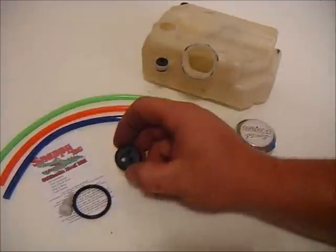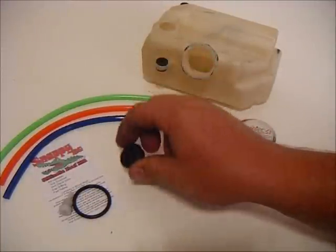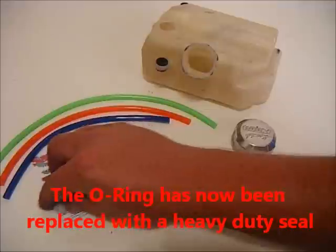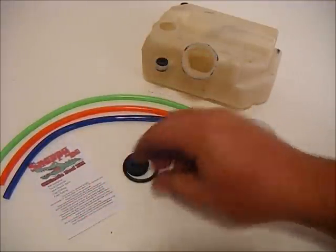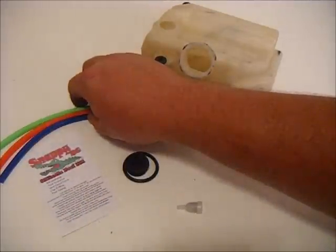I'd like to introduce to you the Snappy RC Ultimate Fuel Kit. In the kit, you'll find a three-hole grommet for the tank, a Buna O-ring for the cap, and a vent check valve. You'll also get some basic instructions and some fuel tubing.